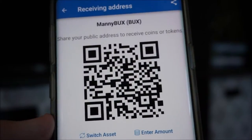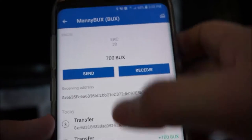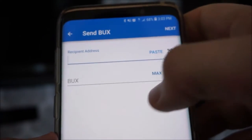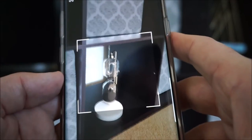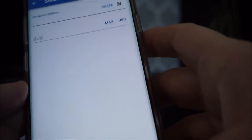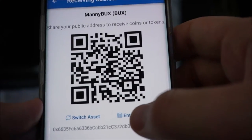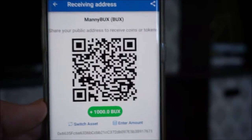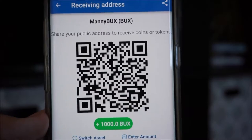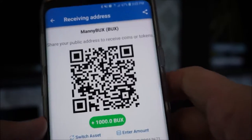Another way you can do it is you can actually have them scan a QR code — very easy. Inside the app itself, it actually lets you do that. You press send, click that, and it literally opens up the camera to scan their QR code. You can also create almost an invoice structure. You enter an amount — say this person needs to pay me a thousand Manny Bucks — click confirm, and now you've got a code for a thousand Manny Bucks. If someone scans that, it will automatically factor in a thousand Manny Bucks to send.